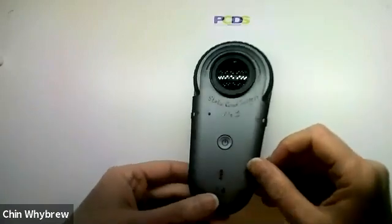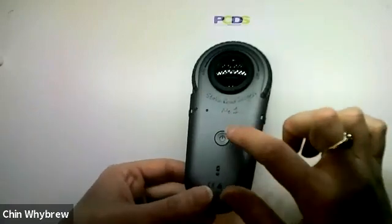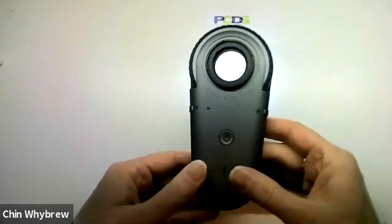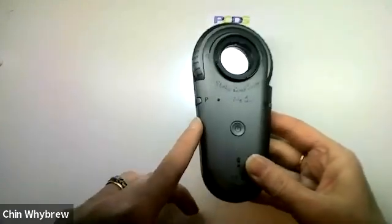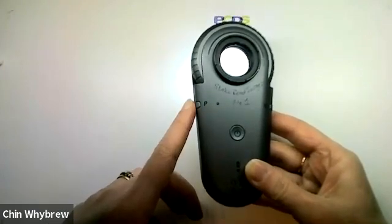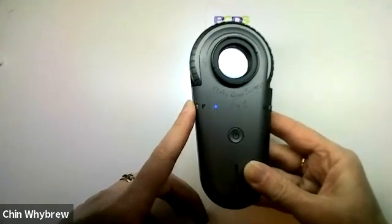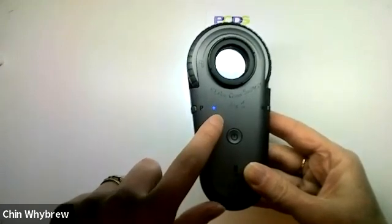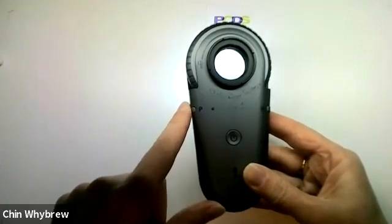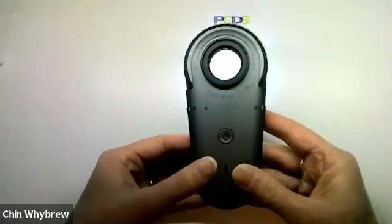To turn this one on, it's very straightforward. There is an on-off switch which is clearly labelled. And then on this side we have another switch which says P — that stands for polarisation. To switch it to polarised mode, you press that and the little blue light comes on to tell you it's in polarised mode. Press it again to switch it back to non-polarised mode.